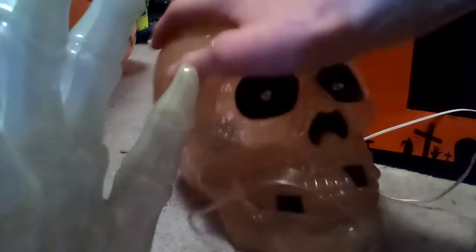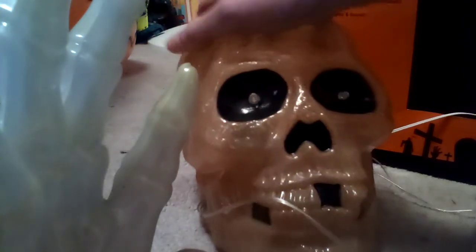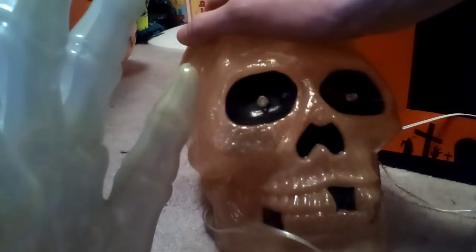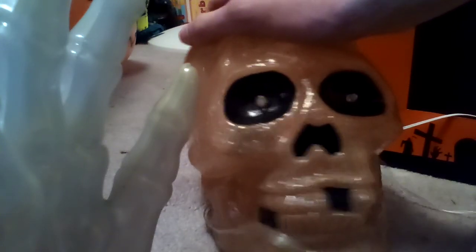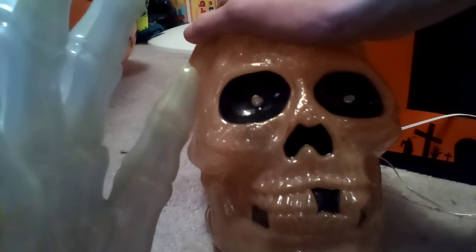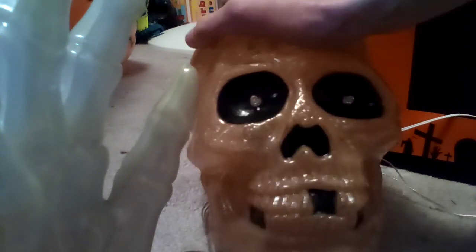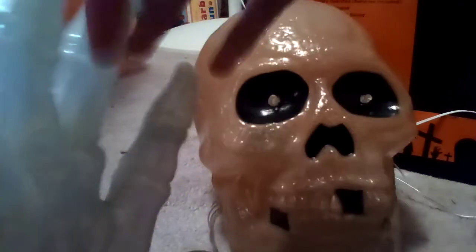This skull — luckily, unlike my Giggle Buddy, his batteries were not exploded when I opened them up. Because I went and opened it up and to my surprise, it wasn't that his batteries were taken out — it was that his batteries were actually dead. So I went and replaced them, and now he's working.